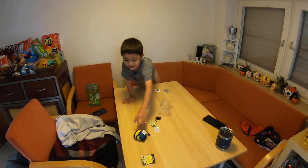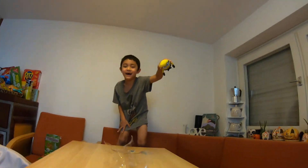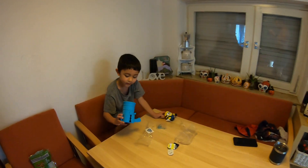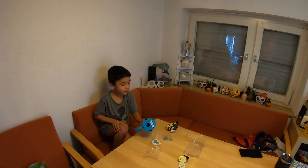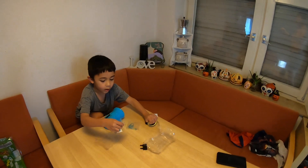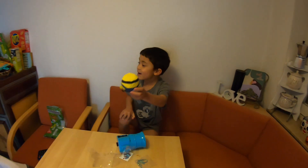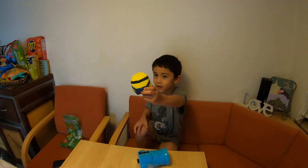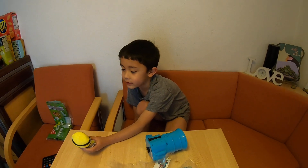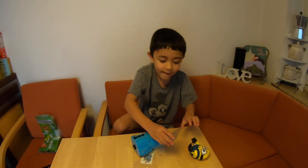What the heck, it's supposed to go like that. Oh, that was a mess — what happened? Nothing happened. That's cool! We got Bob! I actually got Bob, I wanted Bob. It's a tiny one. Okay, what's next? Bob, Bob, Bob!